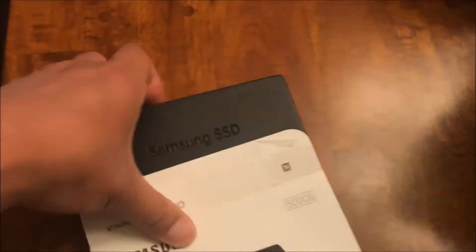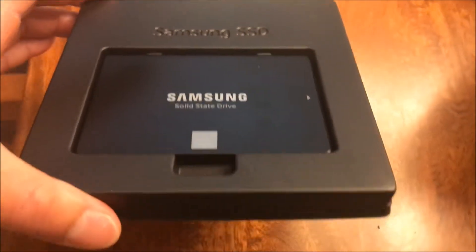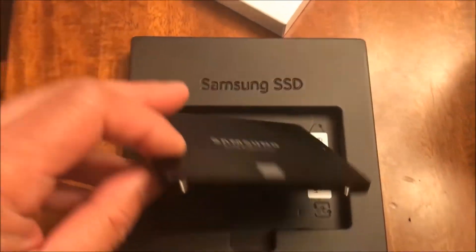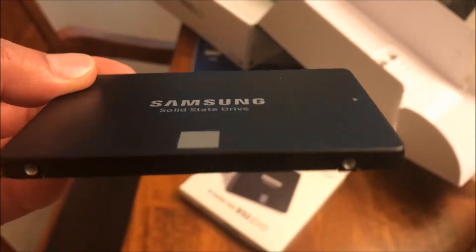Wait until you guys see the size of this — it's really amazing with today's technology. Straight out of the box it looks clean. It's so high-tech. Samsung solid-state drive. It's so lightweight.